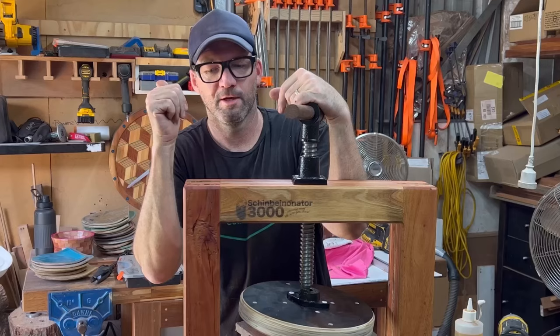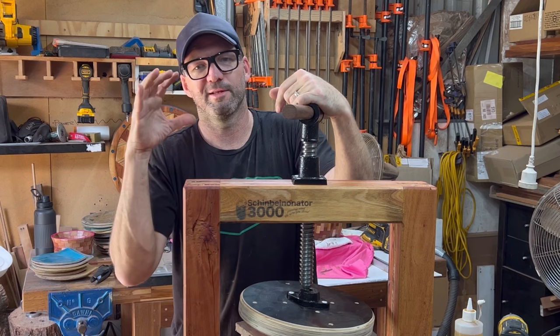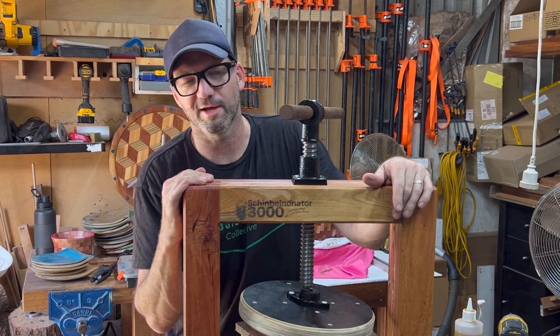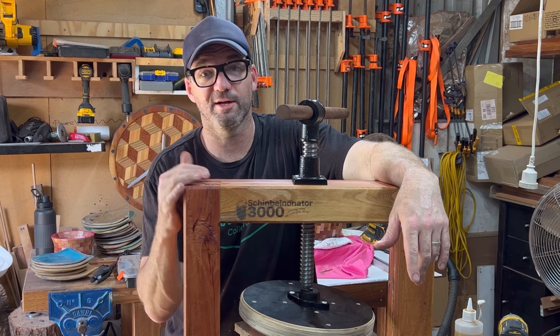Thanks very much for watching, really do appreciate it. More pallet projects are coming. I have been on a little bit of a lathe journey, however the lathe is just going to be part of this whole shop — it's not my future. I'm not going to be a woodturner or a dedicated woodturning channel. Everything here is just about making cool things, not one particular style. So if that's what you're here for, I hope you hang around and I do appreciate it. Thanks for subscribing. See ya.